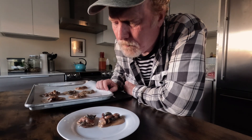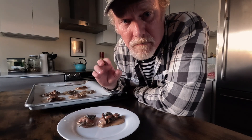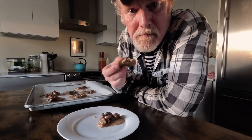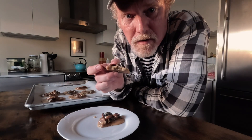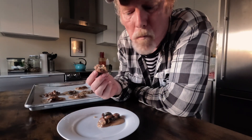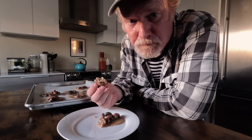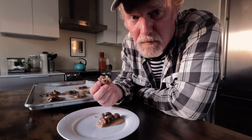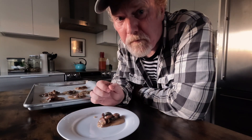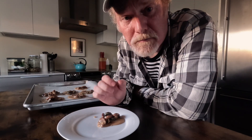That is really good. It has that sort of grainy, sugary, caramel-y kind of texture. The morel mushrooms have a little bit of a chew to them, and the pecans are nice and crispy. That is a delicious praline. That rosemary just comes right through — it's just a perfect complement. Those are so sweet, but so delicious and so rich. The texture is so nice.